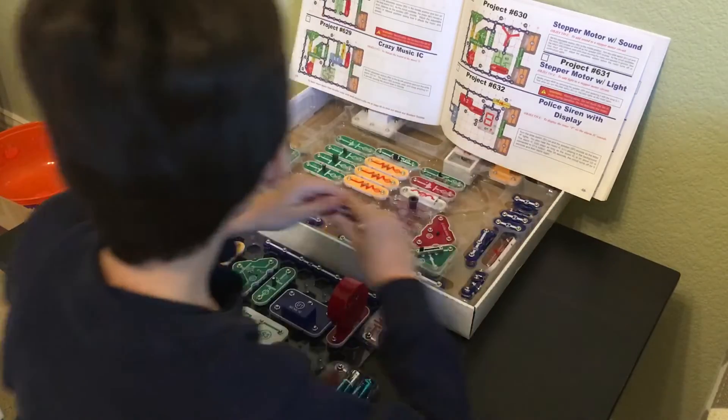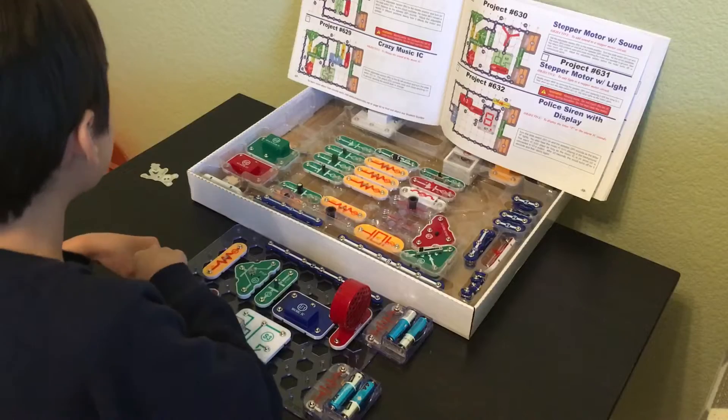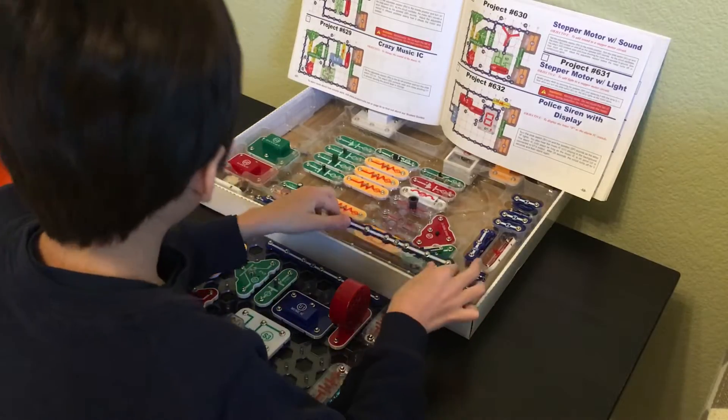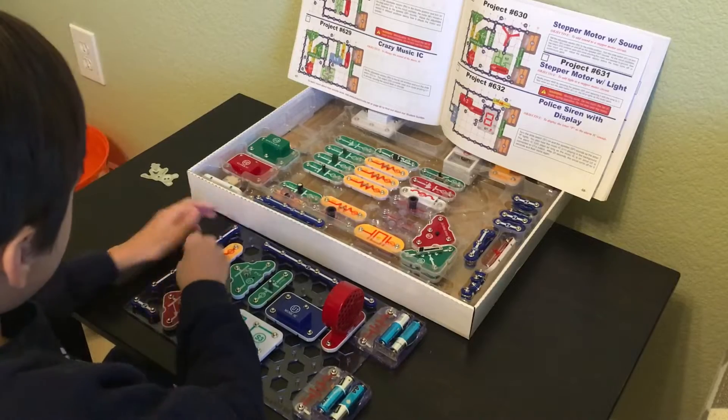We're going to have a 2, which is going to go over at G1, all the way near the bottom of the board. And then we're going to have a 6 — a huge long 6 — and that's going to go starting over at A1, over here.